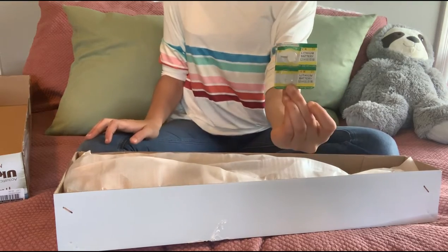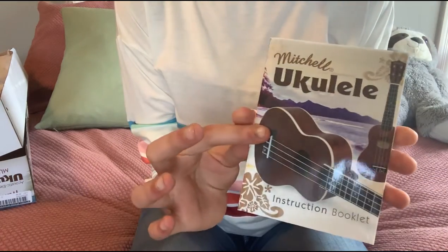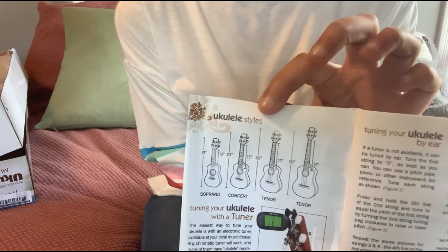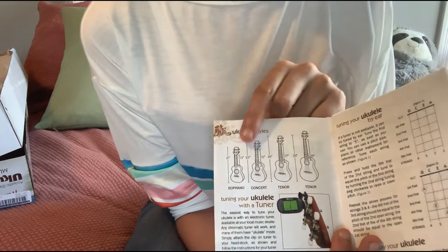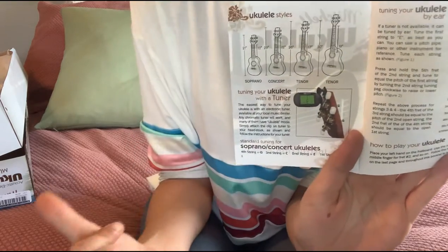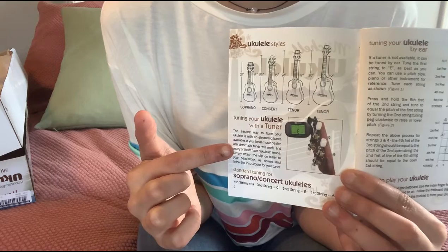It comes with the two lithium batteries you need for the tuner. Here's the Mitchell Ukulele instruction booklet. When you open it, it will show you the ukulele styles and sizes: soprano, concert, tenor. It then shows you how to tune. It's a lot cheaper just to use the tuner in your ukulele — it works pretty well and I really love it.